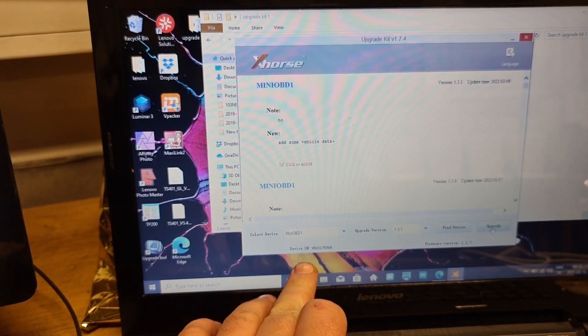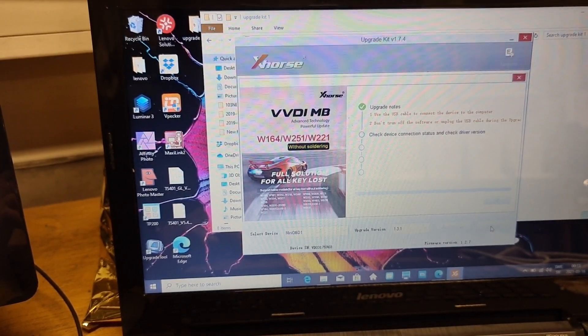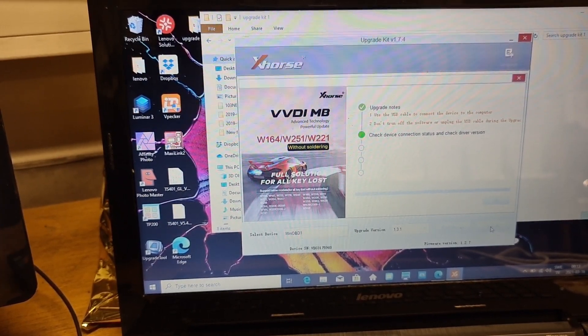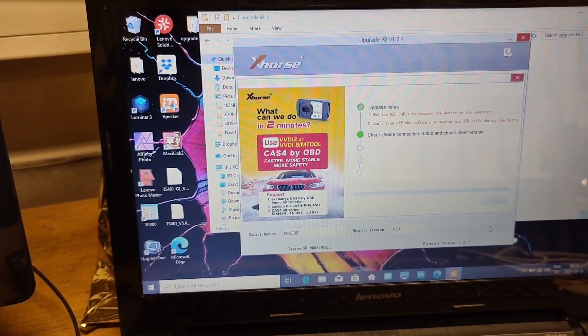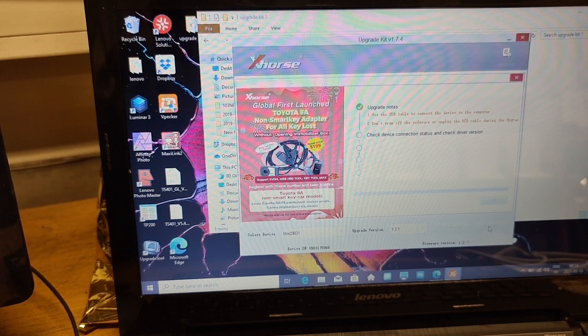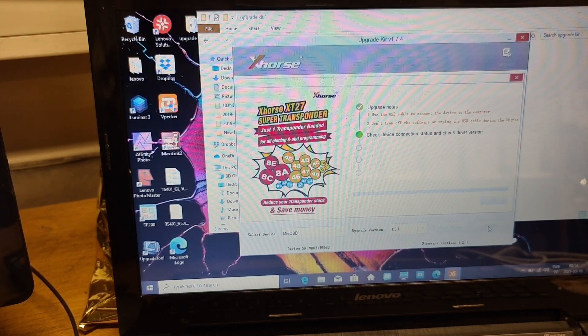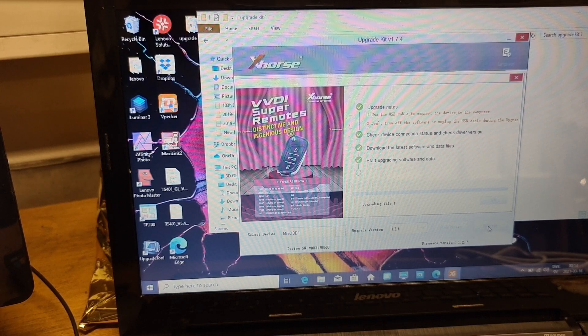Like you see, there is a serial device, firmware version 1.27. Upgrading — it's checking. It's now upgrading and starting the upgrade.